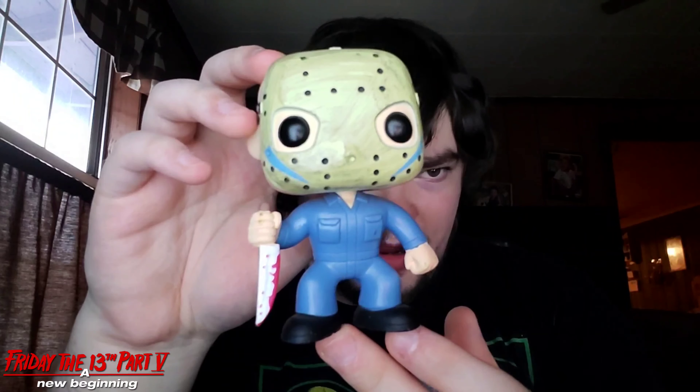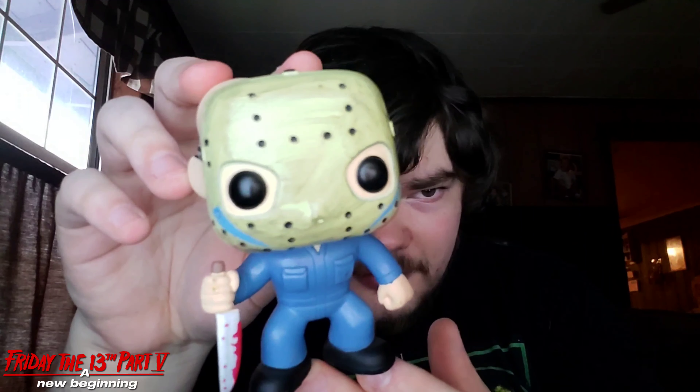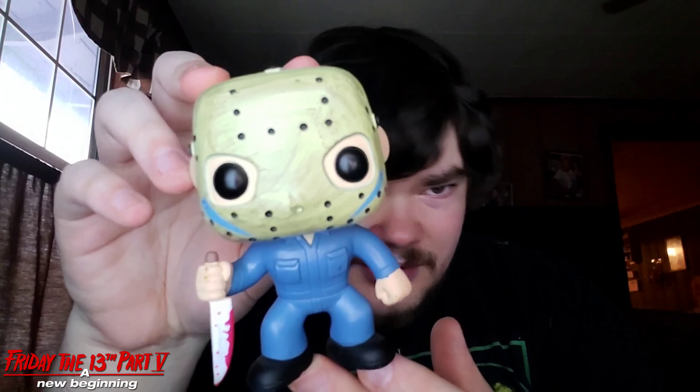And the blood splatter on the knife — it looks like there's some paint imperfections on the hand, but oh well.